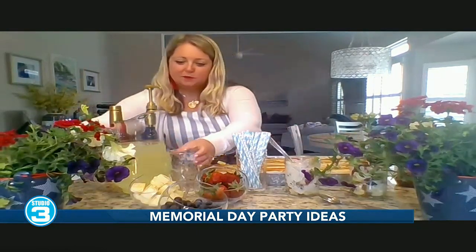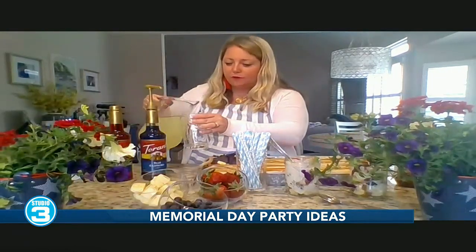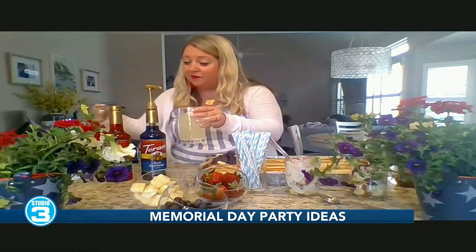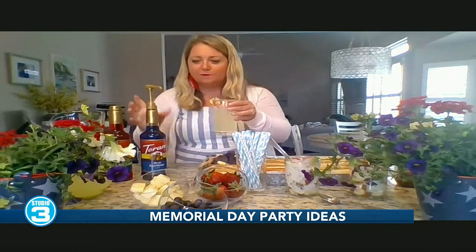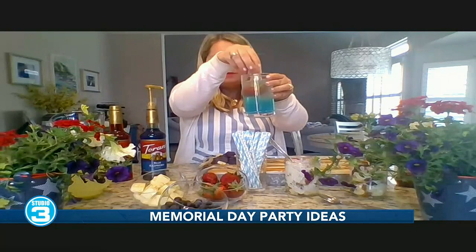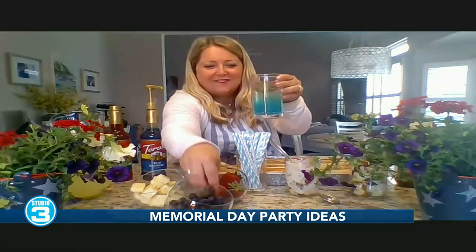Finally, you say we can also do a lemonade bar — this also sounds fun. Lemonade bars are all the hit right now. If you're having adults, why not add some vodka? Put out your fruit — your red, white, and blue, like we talked about — and a pitcher of lemonade, very easy to prepare in advance. These syrups add some color; I have blue here. And then add some strawberries and blueberries to give it the red, white, and blue. It's refreshing too.